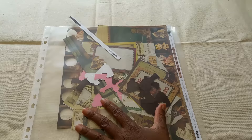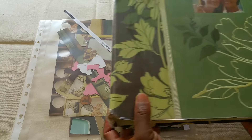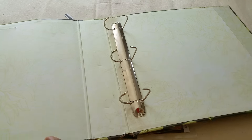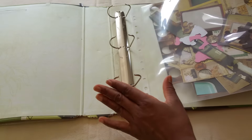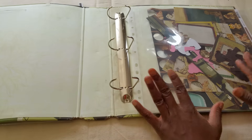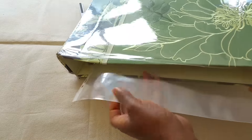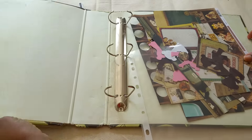This is a 12 by 12 size page protector. You can get an album like this — it's a three-ring binder album — and it fits perfectly in here. So you can have a whole album dedicated to scraps that you have left over, and this particular album will hold a lot of these sheet protectors.